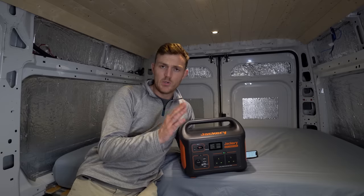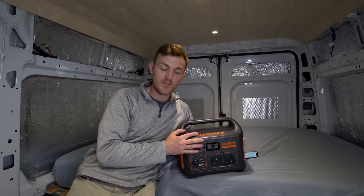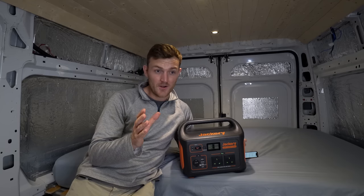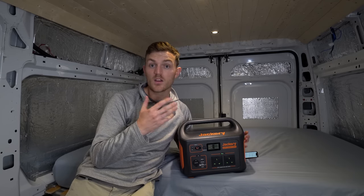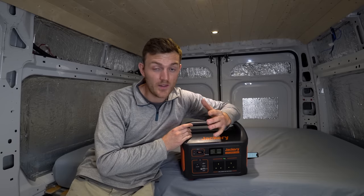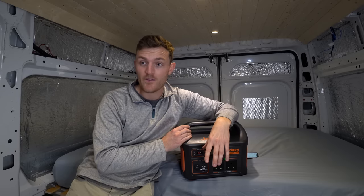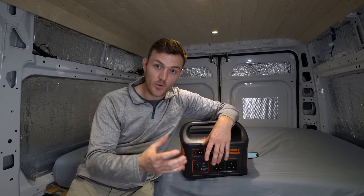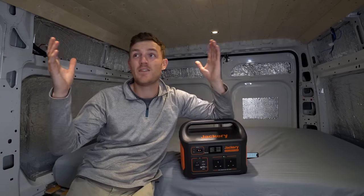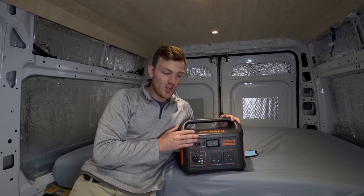I'm done blowing smoke up this thing's arse, but some negatives and improvements — things I would like to see in the future, and some things to consider if you are thinking about buying one. Number one: the cost. £1,000 for one of these is freaking expensive. But I truly believe if you have needs for it — you're a builder, a wedding or event planner, you need a backup battery, or you want a basic van electrical setup — then it's perfect.